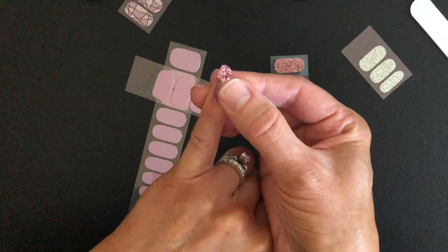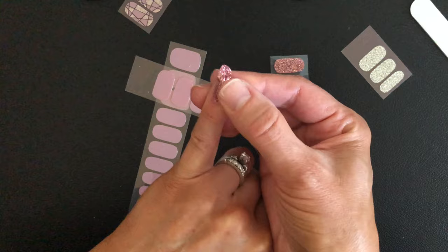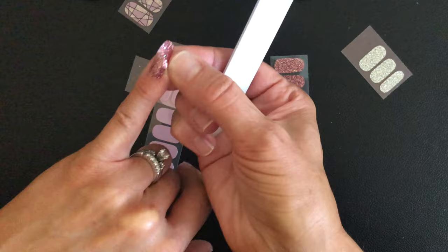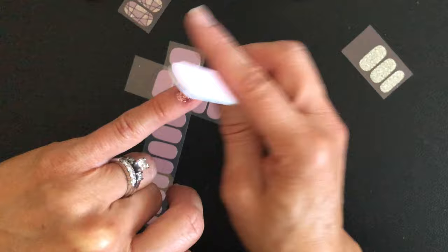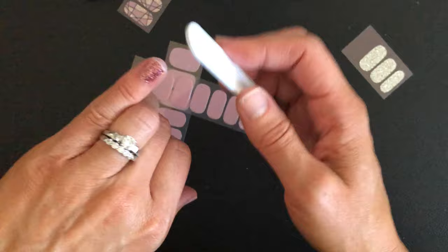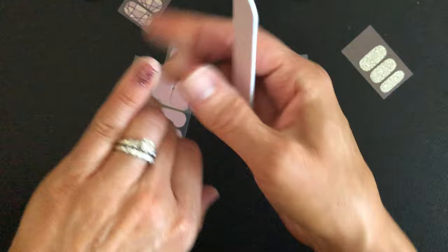Now on to the final nail — this beautiful pink sparkle. I just couldn't resist. Even though these look really textury and glittery, they're super smooth on the surface. Finish off the filing, make sure it's all separated before pulling it off, one final smoothing with the file, and we have one hand completely done. It really only took about five minutes or so per hand.